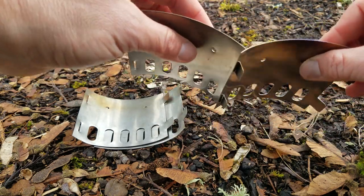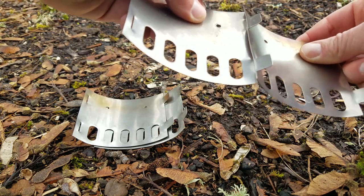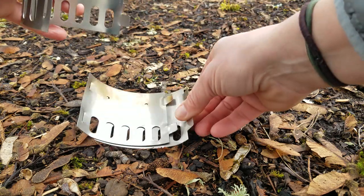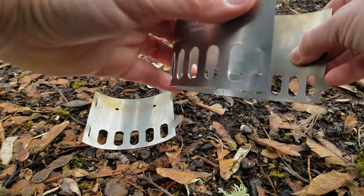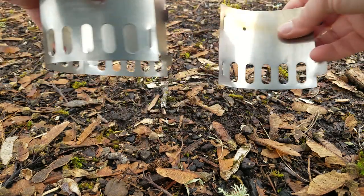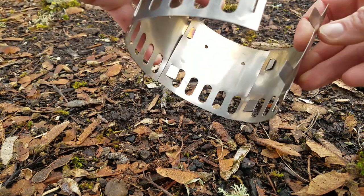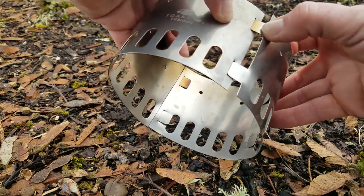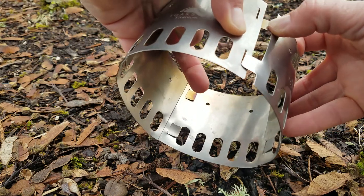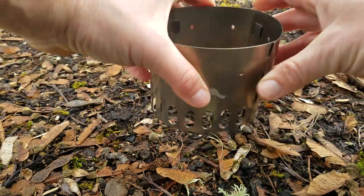When putting it together, in the four pieces there's a slight curve and you'll put the tabs to the inside and slide them through the slots like so. Once all four pieces are interlocking together — you might need to do a slight bend of this last piece to get these pieces to slide together — you'll have a really solid stand to work with.